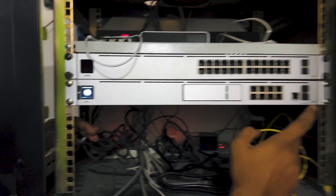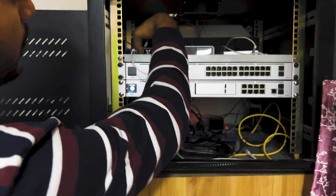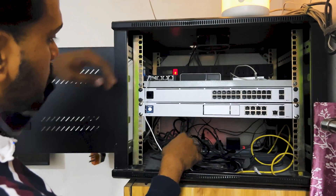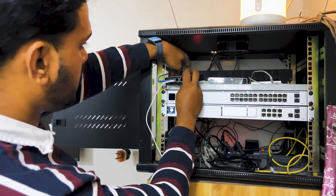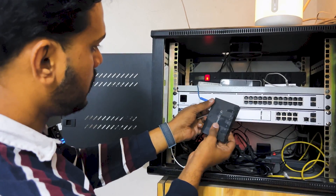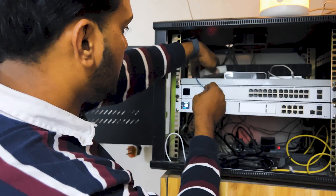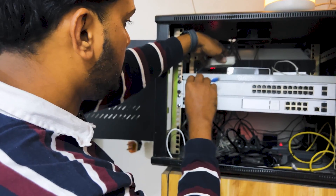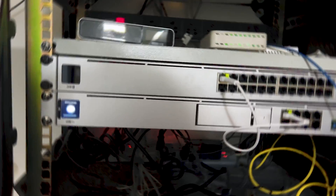Once it starts up, I will connect the ISP internet cable, which right now is connected to the EdgeRouter. I will remove the internet cable from the EdgeRouter and connect it over to the UDM Pro.